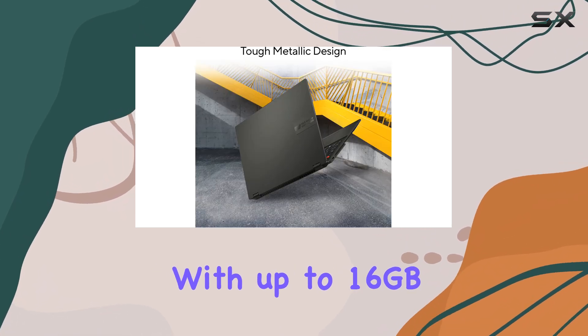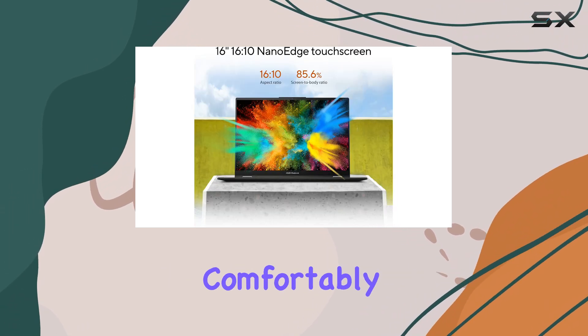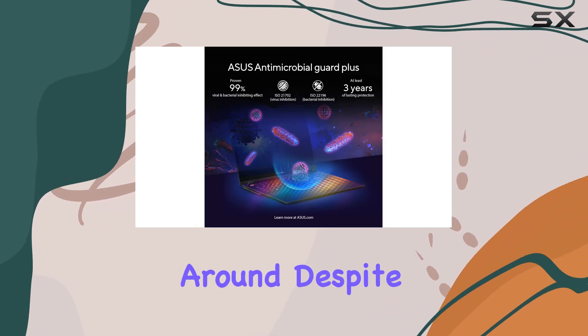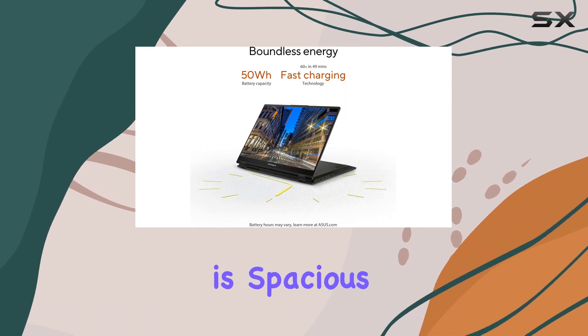With up to 16GB of RAM and 1TB of storage, it has enough memory and space to handle most business needs comfortably. The laptop is well-constructed and relatively easy to carry around despite its large screen size. The keyboard is comfortable for typing, and the touchpad is spacious and responsive.